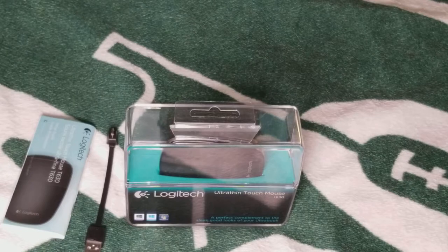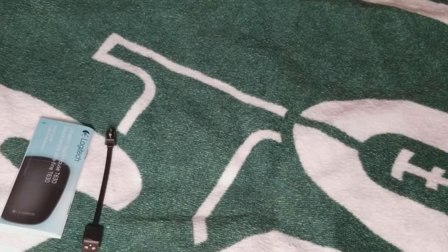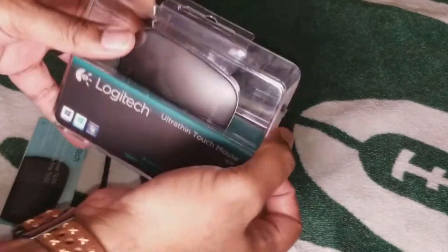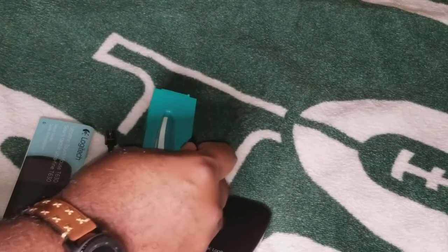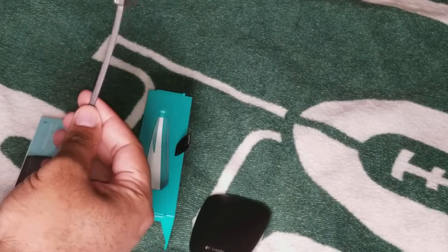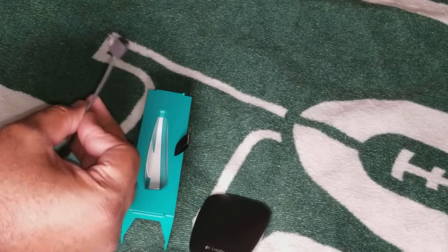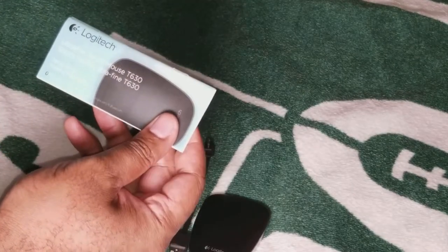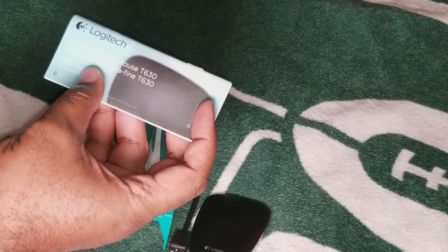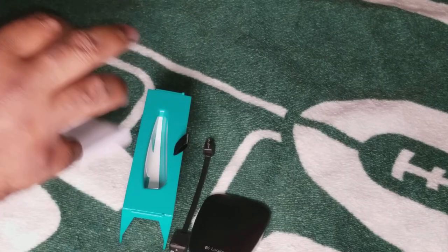Let's go ahead and bust this packaging open — I kind of already did, but just so you can get the full effect. Under this housing here is the actual charging cable. There's also a manual that lets you know this is the Ultra-Thin Touch Mouse T630. That's about it — that's all that came in the packaging.